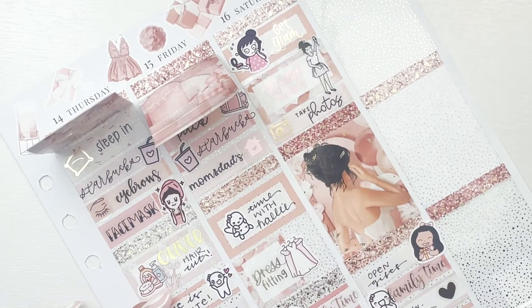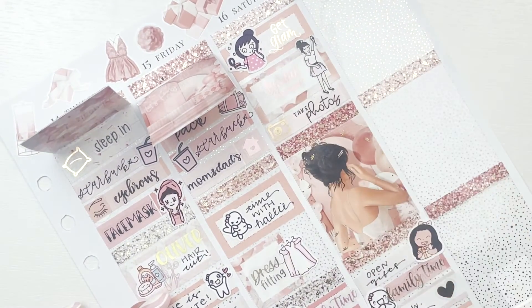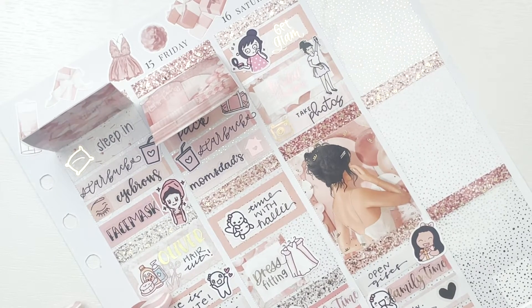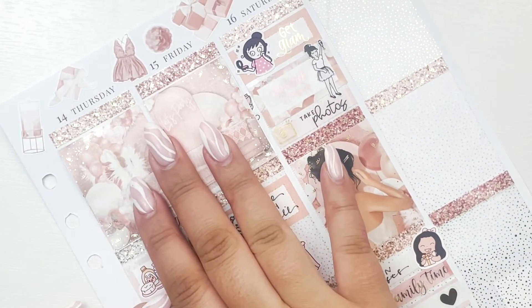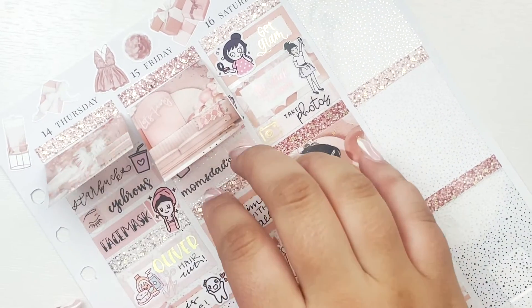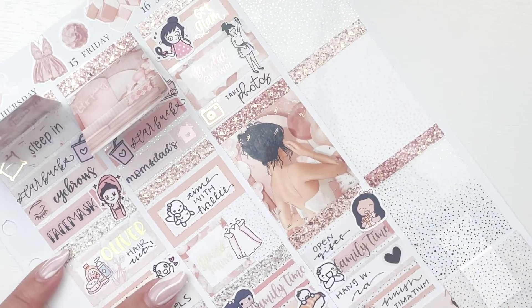That was my bridal shower day — a lot happened that I just didn't mark, but in general the bridal shower happened, it was a great time, and I'm very thankful for all the lovely ladies who showed up and supported me. They're coming to my wedding and it's just going to be an amazing time. On to Sunday.